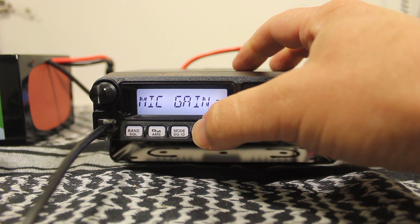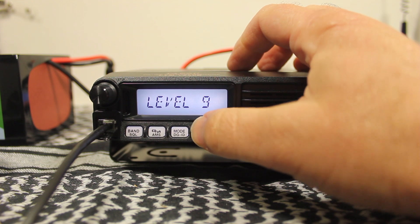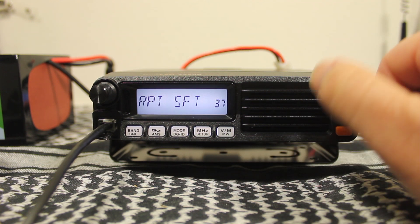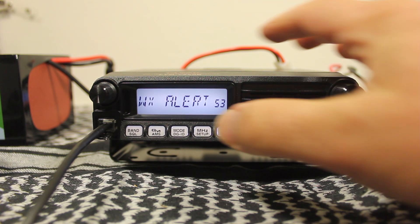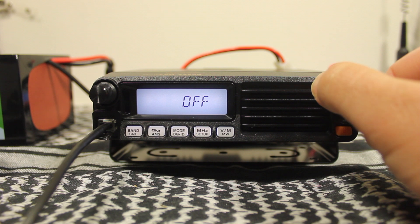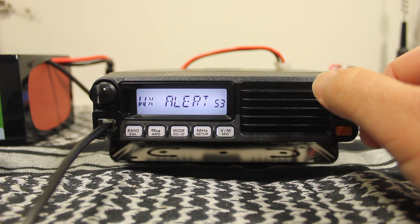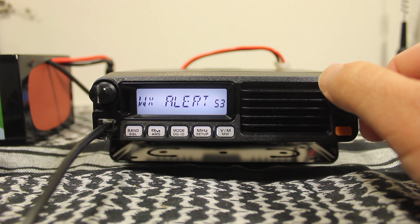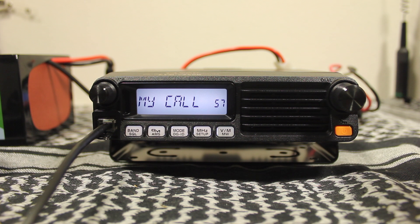For mic gain, I usually set mine as high as it'll go since I tend to be a soft talker. At menu item 53, we have the weather alert — default is off, and I choose on. Even though I live in Southern California and we don't have much weather out here, you never know. And item 57 will allow you to change your call sign if needed.